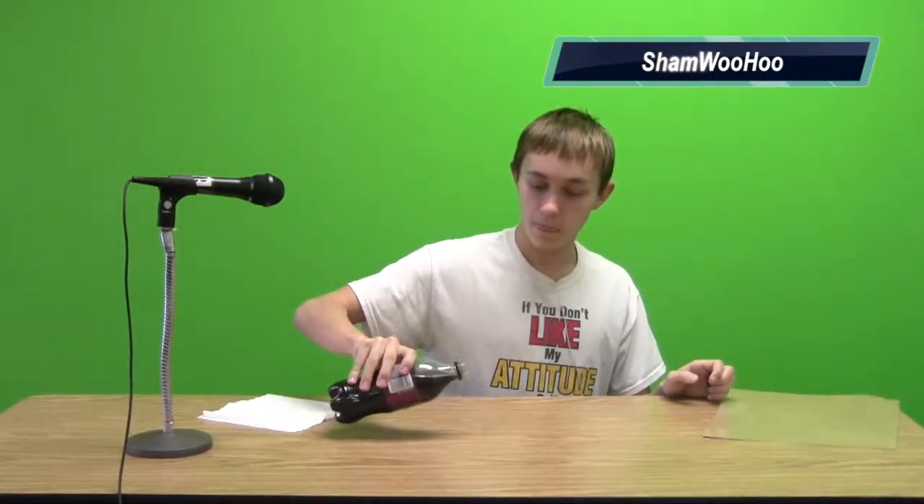Now I'll pour a little more and I'll show you what the ShamWooHoo would do. You don't even have to absorb it, you just push it straight off and now look, it's all gone.